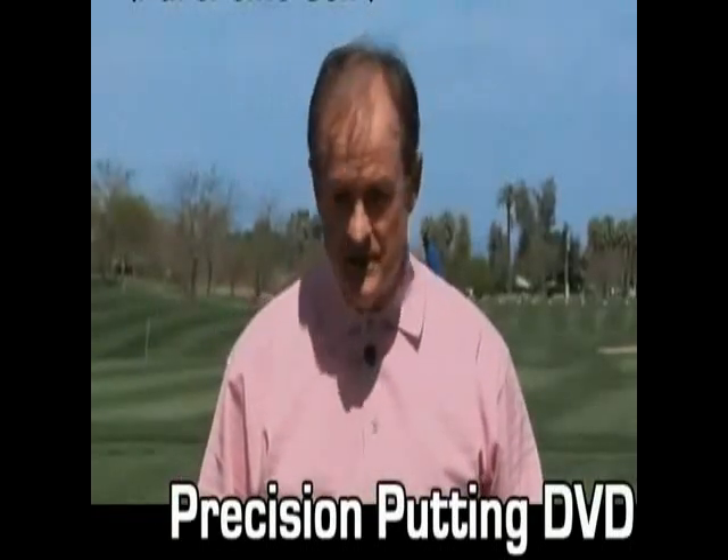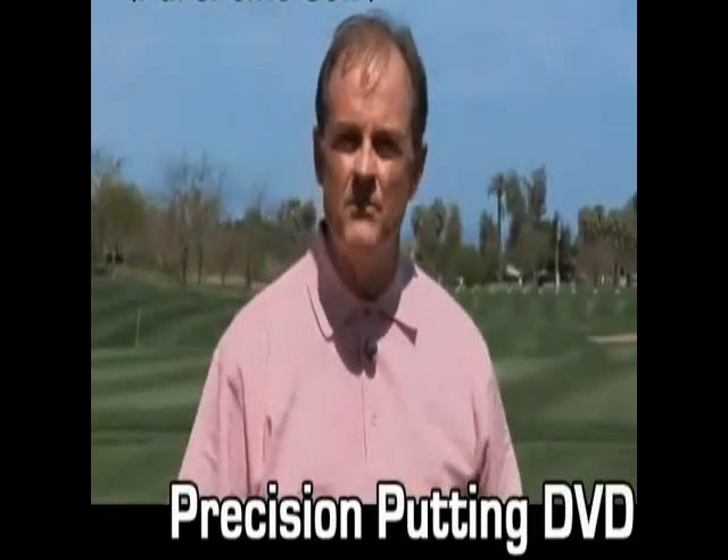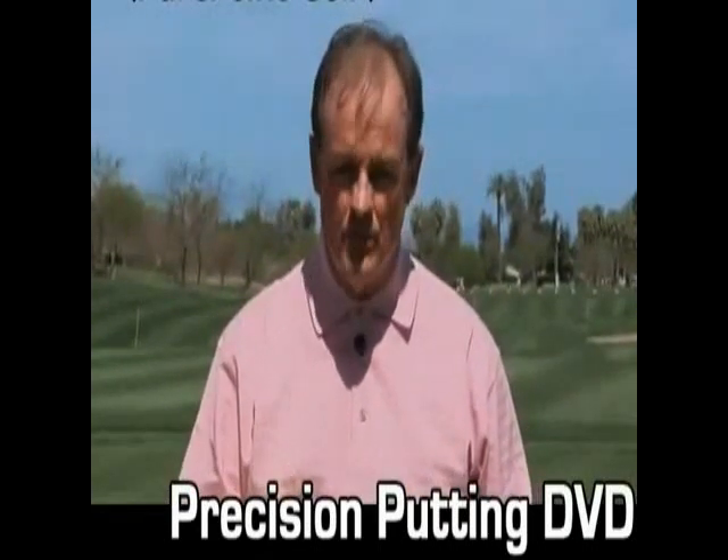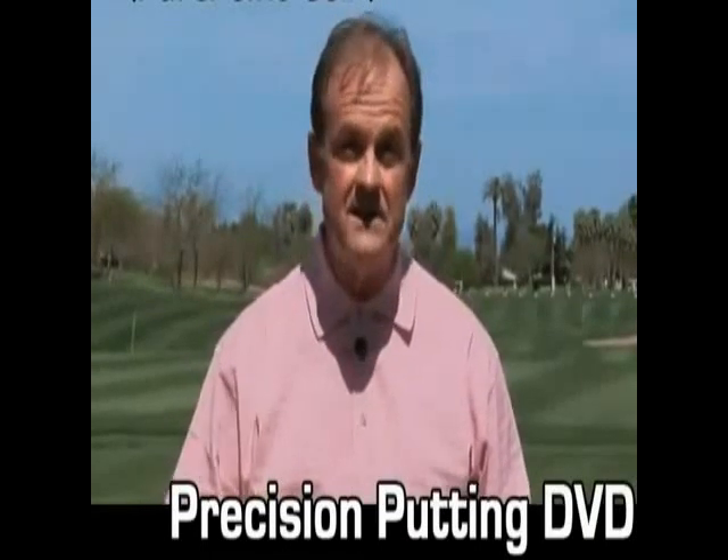I'm going to show you a great drill that you can use right on the putting green before you start hitting your longer putts. That way your stroke will become more precise early in the round and you won't have to try to discover your stroke.